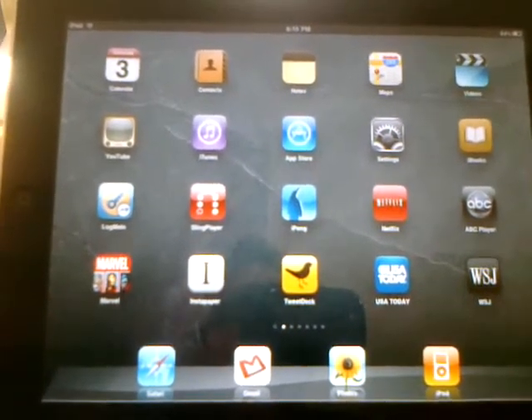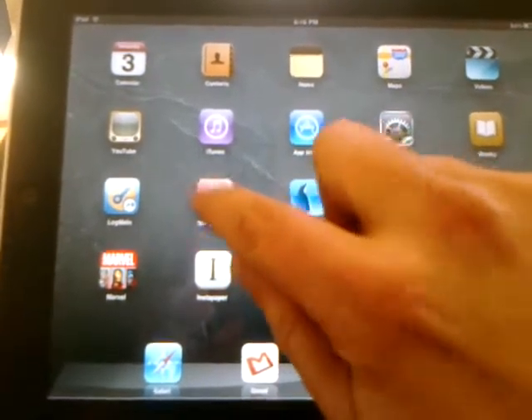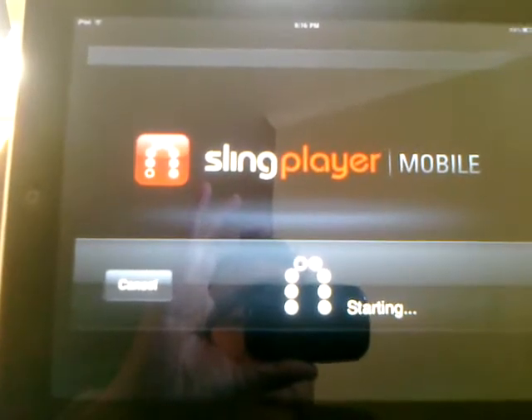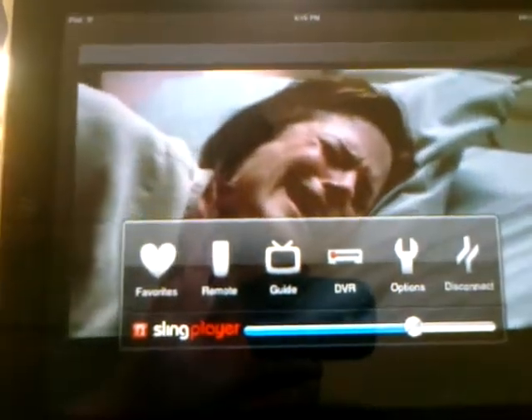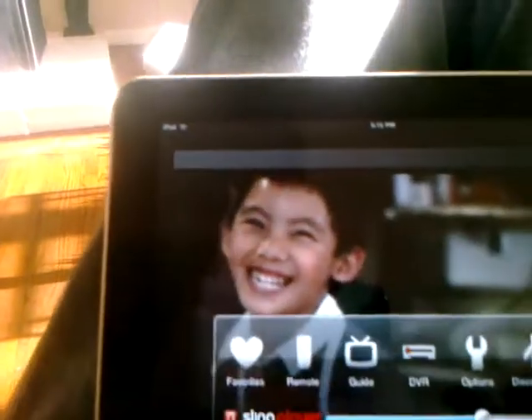This is a video demo of Sling Player running on the iPad. At 1x and 2x, it's pretty good — definitely decent — although a native app will be much better.